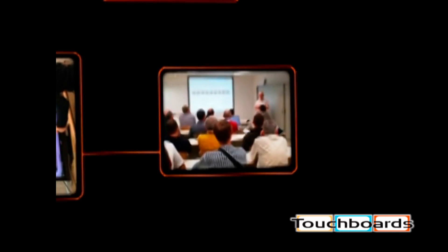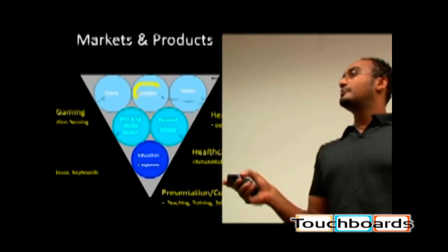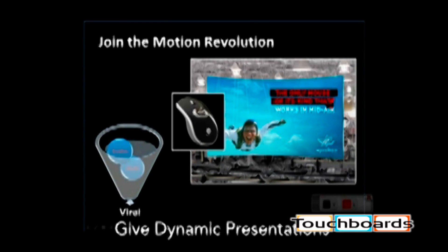The AirMouse Elite has been designed for media center and next generation home theater users, road warriors and sales people, corporate boardrooms and conference rooms, casual gamers, professional trainers and instructors, as well as teachers, college professors and students. Simple laser pointers and presentation remotes cannot come close to giving you the level of control and flair that the AirMouse Elite can.